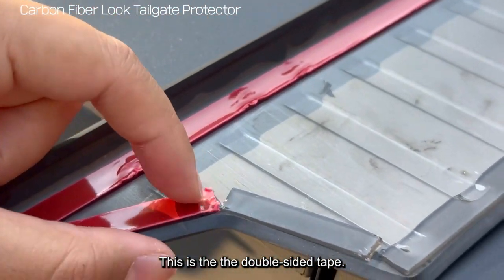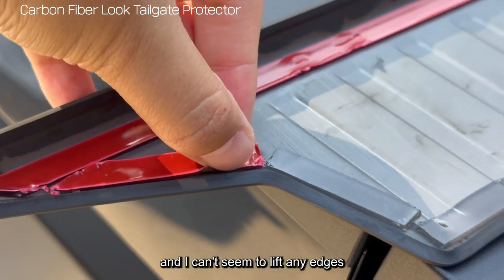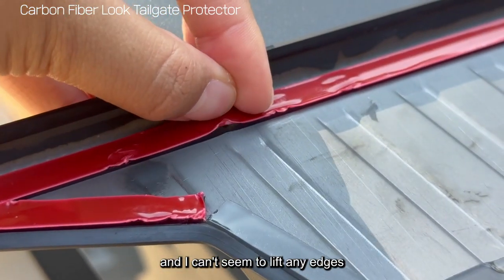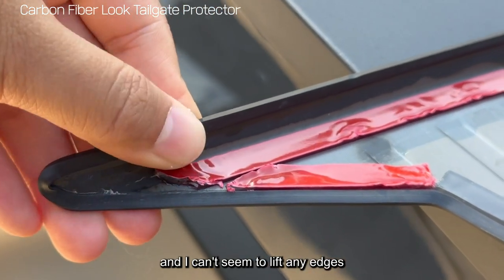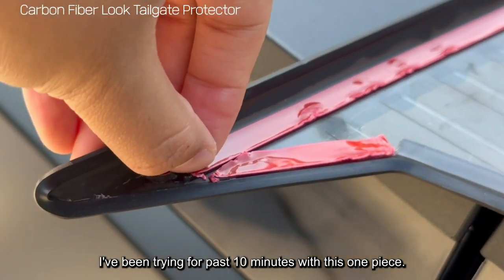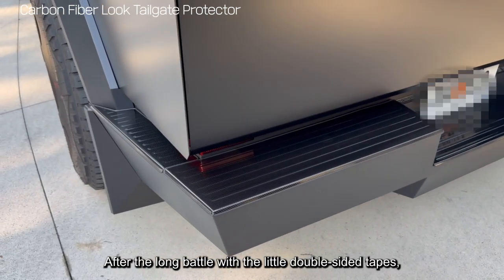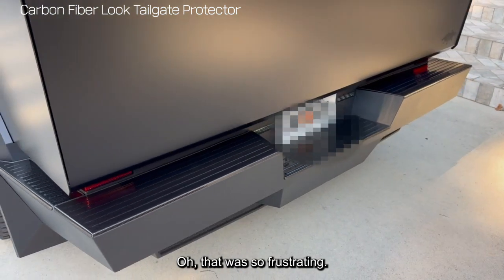This is the double-sided tape and I can't seem to lift the red part up. I've been trying for the past 10 minutes with this one piece. After the long battle with the little double-sided tapes, I finally got them all on. That was so frustrating.